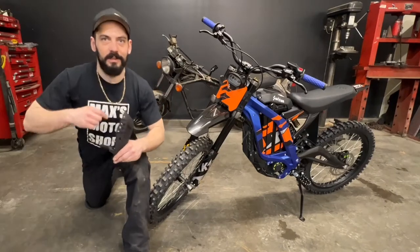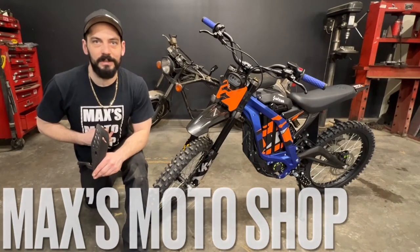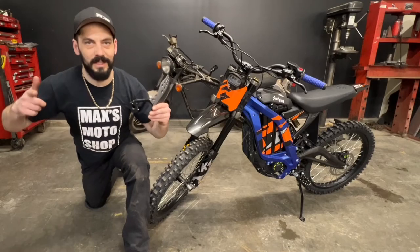Hello viewers, welcome back. Today I've got my Suron Light BX here and I'm going to be installing these handguards, so let's get to it.